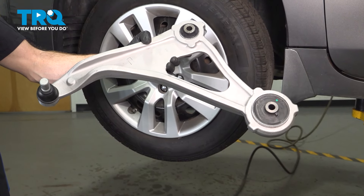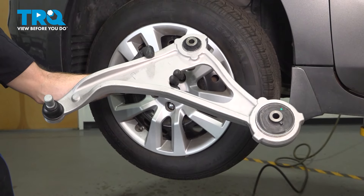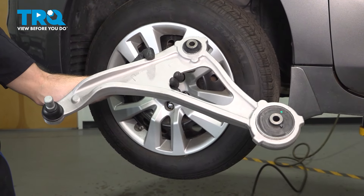In this video, we will show you how to replace your lower control arm on this Nissan Altima. This is part of your front suspension located behind your front wheel. Let's get into it.